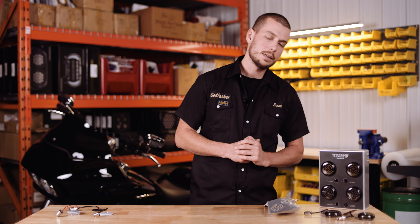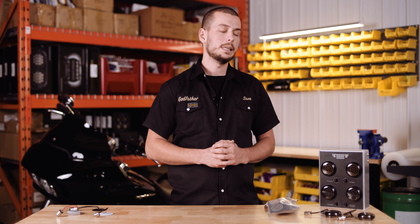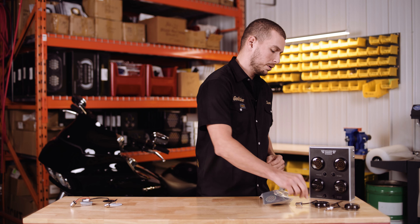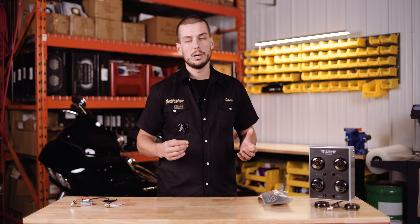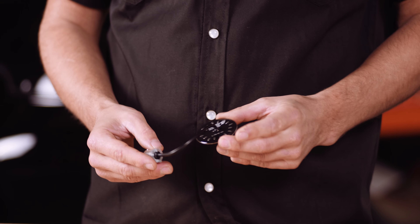We carry the full range of LED turn signals for all our models. We have the 1157 type bulb for the front, as well as the 1157 and 1156 type bulb for the rear. All our LED turn signal products are fully warranted and are also fully sealed and waterproof.